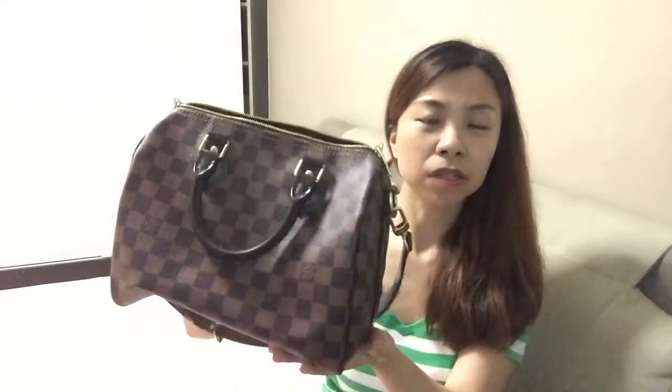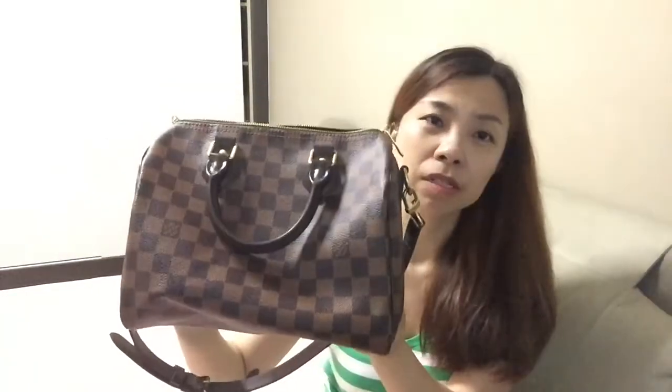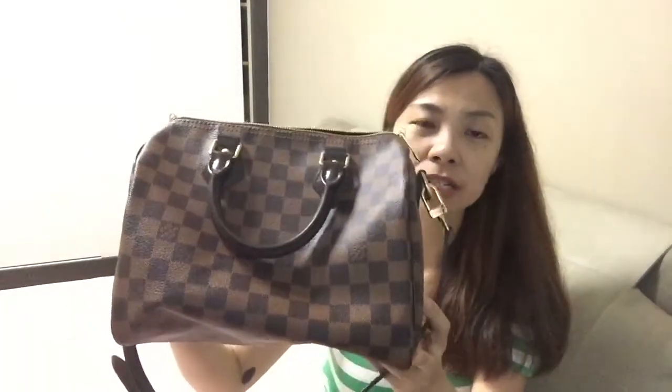I also did a review of my Alma BB, which I'll link down below for those interested. If you'd like to see my Neverfull in Damier Ebene, leave a message in the description box and I'll find time to make a video. As all Speedy owners know, it's really just a big hole! But despite the size, I find it's just right for my height.